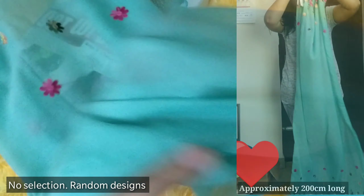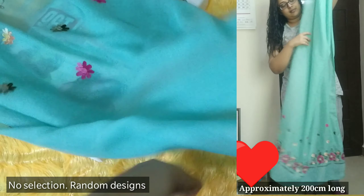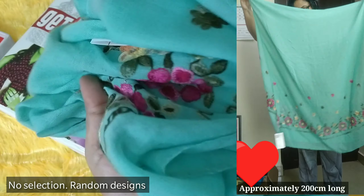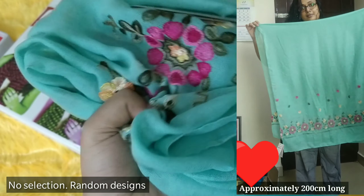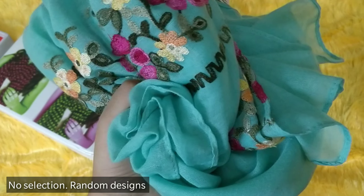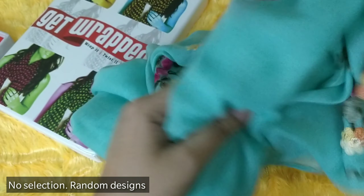Very good quality scarf — something you can use like a dupatta as well, especially when going out. I also like to use scarves for photography or just with my kurtis. Very soft, nice material, and a lovely color. I like the length, the quality, and everything about this long scarf — it's a very long scarf actually.